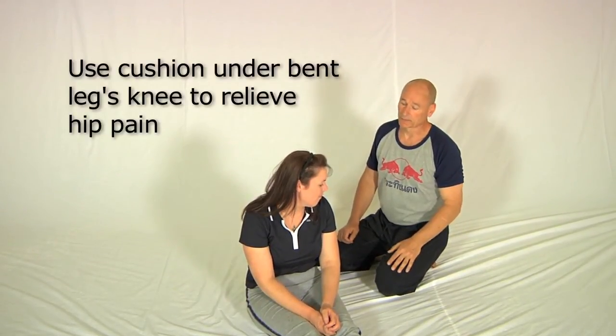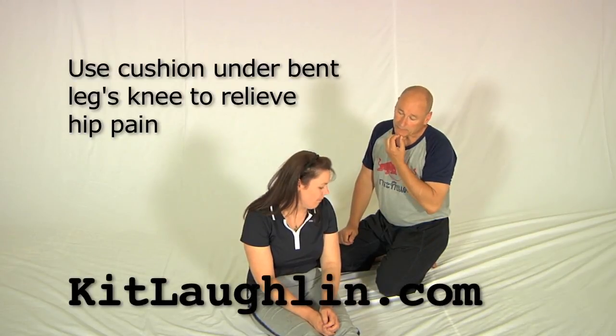There is another aspect to this as well. If when the person is in the rotation position they complain of a pain in either hip from having the leg pushed down to the floor, you can put a cushion underneath the knee and that helps a lot. I think you use that quite a bit in the clinic, don't you?